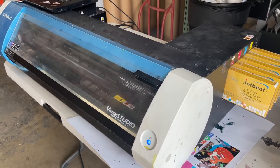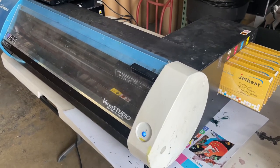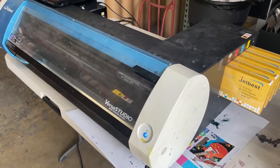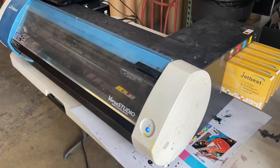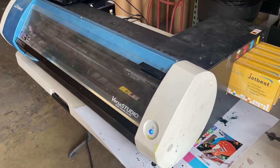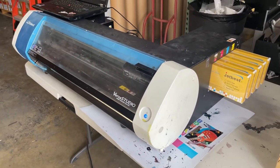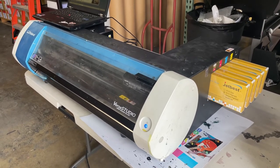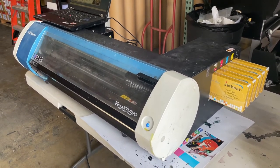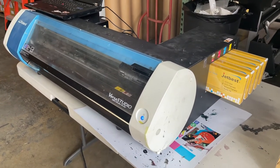The second condition for why you would need cleaning solution running through the lines is if you want to put the printer into storage. You can run five cycles with cleaning solution to do that. Will that guarantee the printer will be healthy when you turn it back on? No. This is a solution for when you don't have any technician around you.